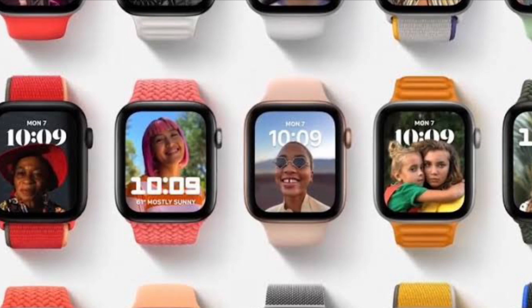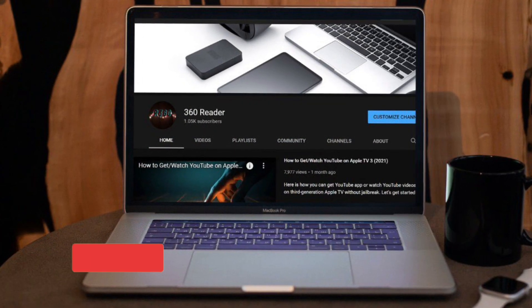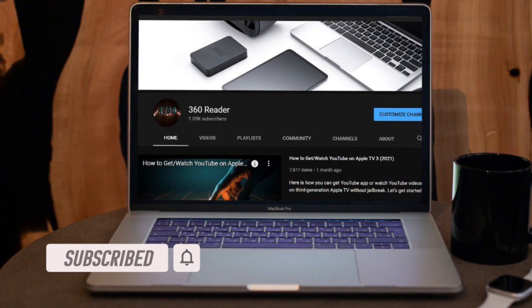That all being said, let's see how it works. Before getting started, make sure you have subscribed to our YouTube channel and hit the bell icon so that you won't miss any update from 360 Reader.